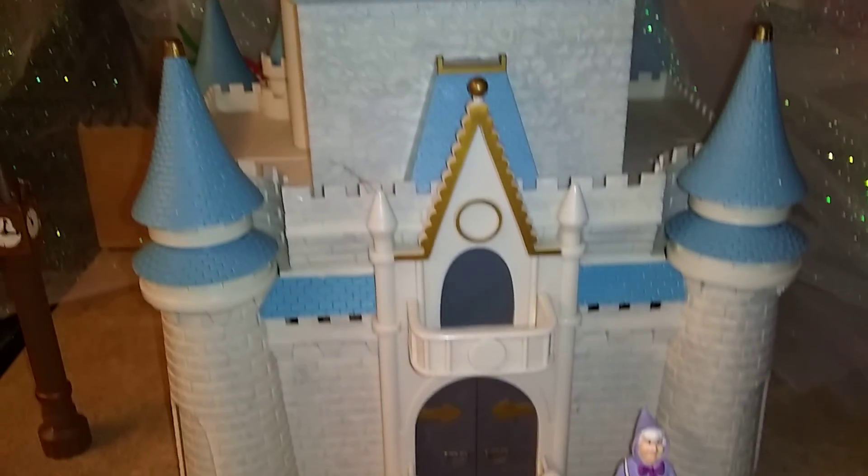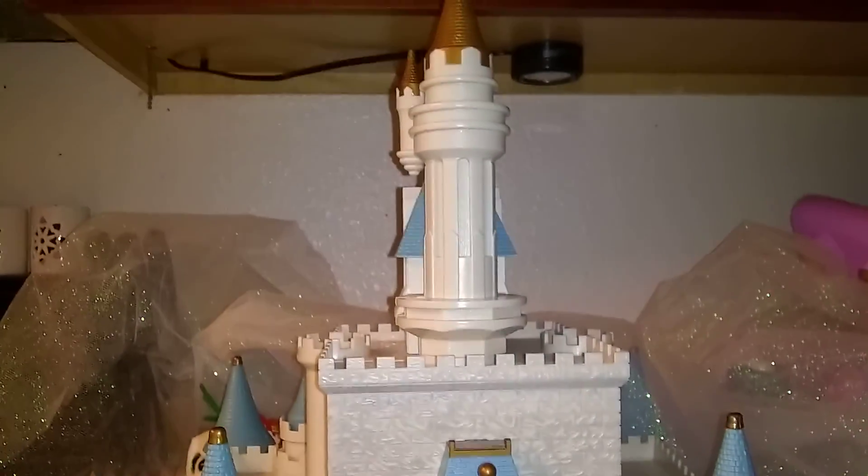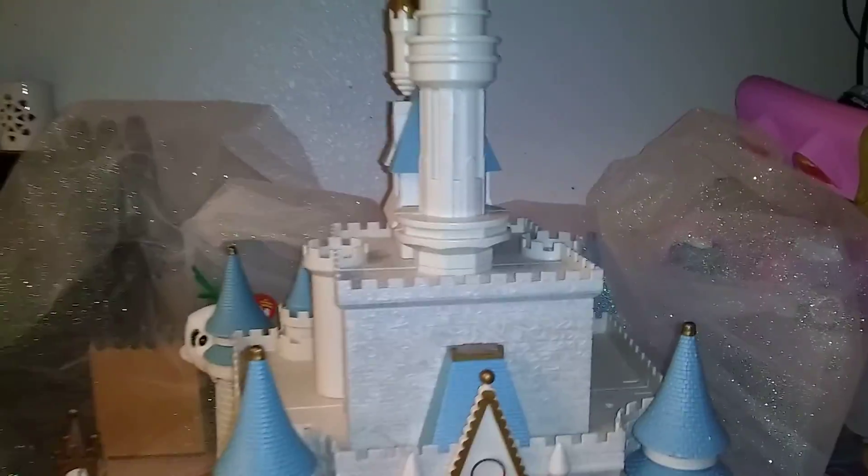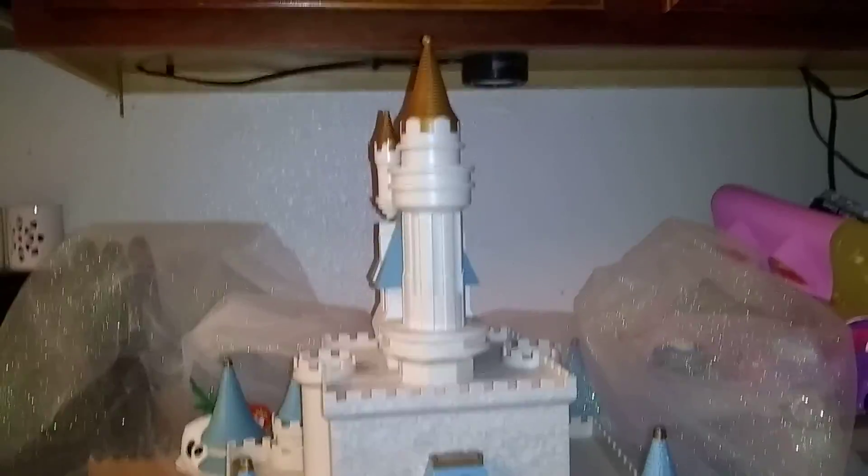In today's video I will be filming this Disney Princess Cinderella Castle from Disney World. Now let's get started.